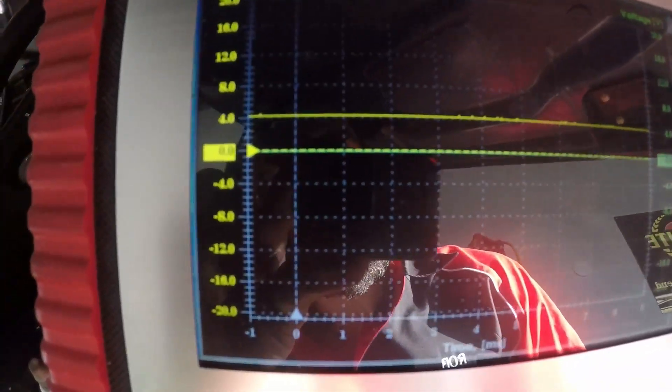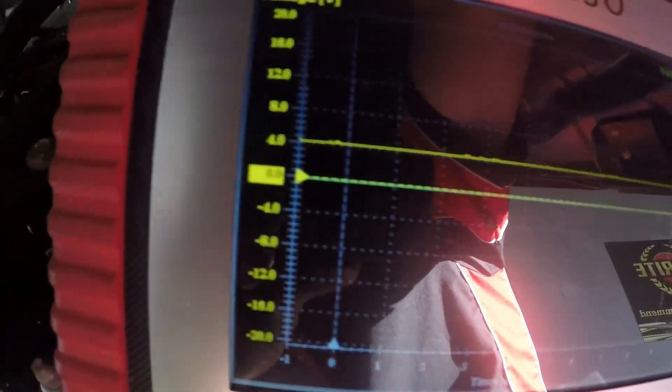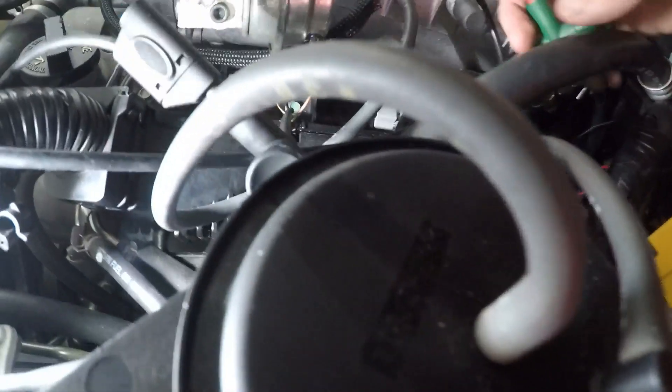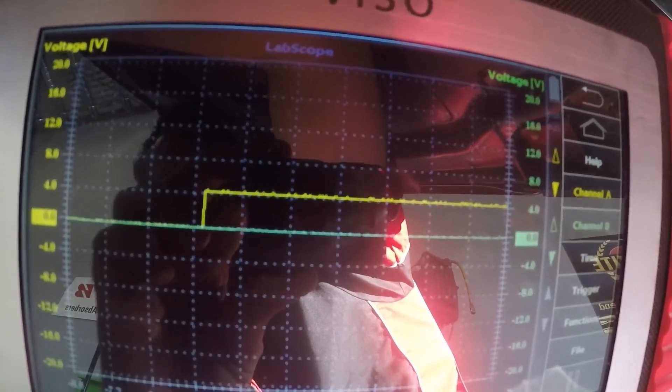Let's go to our PCM feed. We have got a constant five volts - we know that should be a pulsed signal. So we've got a constant five volts there, which is a problem. Let's go to another good cylinder to see what a good one looks like. We've got a pulse signal there - if I wiggle the connector you can see the pulsed signal, and that's what we should be getting. Let's go back to the original misfiring cylinder - constant five volts. We have got a PCM trigger feed problem.